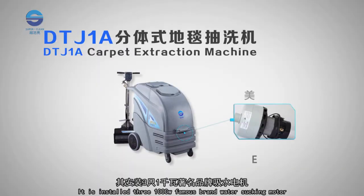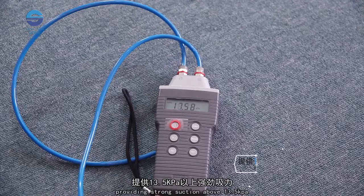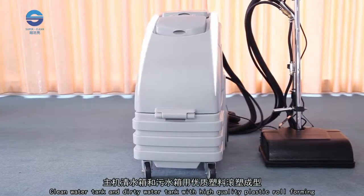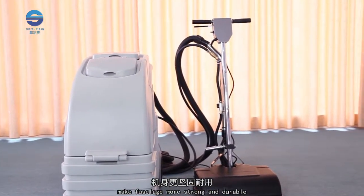It is installed with three 1000W famous-brand water-sucking motors, providing strong suction above 13.5 kPa. The clean water tank and dirty water tank are formed with high-quality plastic, making the fuselage more strong and durable.